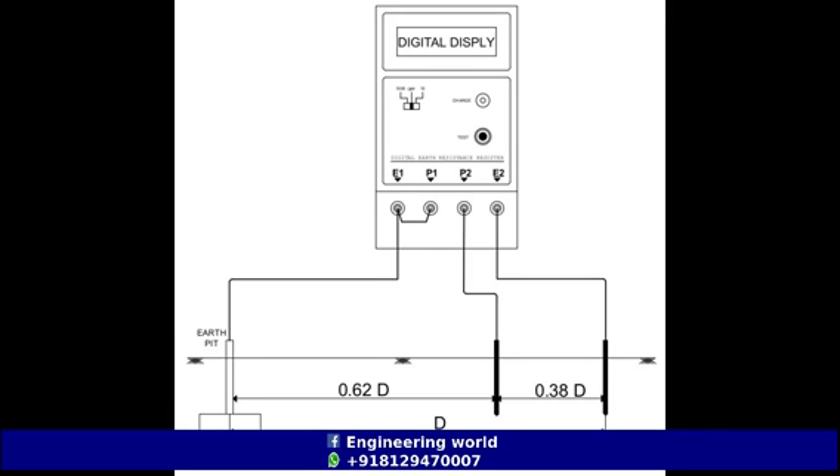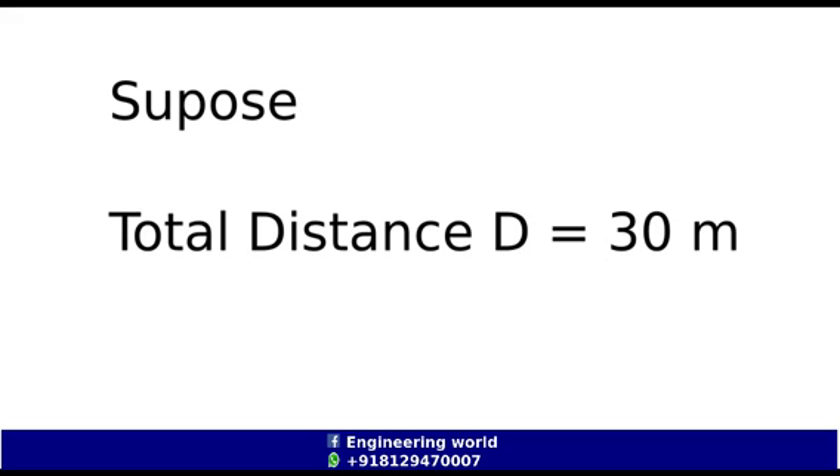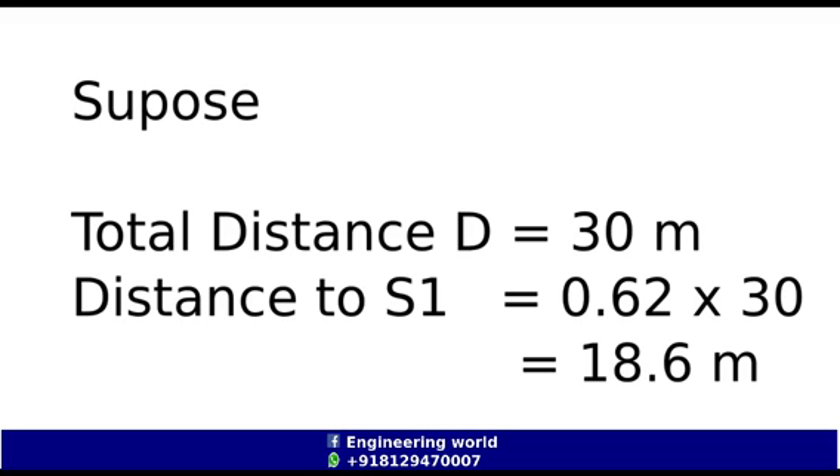The distance between the earth pit and the first spike should be 62% of the total distance. That means the distance equals 0.62 multiplied by 30. For example, if the total distance is 30 meters, the distance between the first spike and the earth pit will be 0.62 × 30, which equals 18.6 meters.